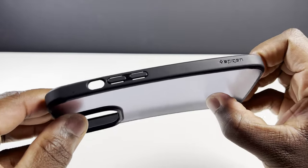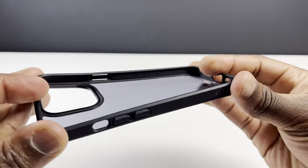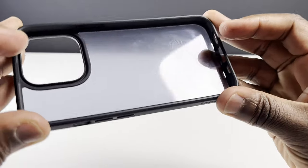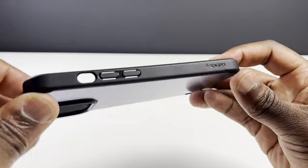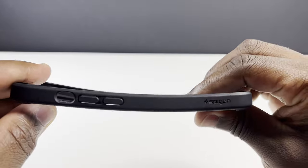When you twist and bend some cases without a phone in them, they can seem quite flimsy. But this case, while providing a slight bit of give in the polycarbonate back and more flexibility in the frame, actually gives that initial good impression. But as we know, looks can be deceiving.